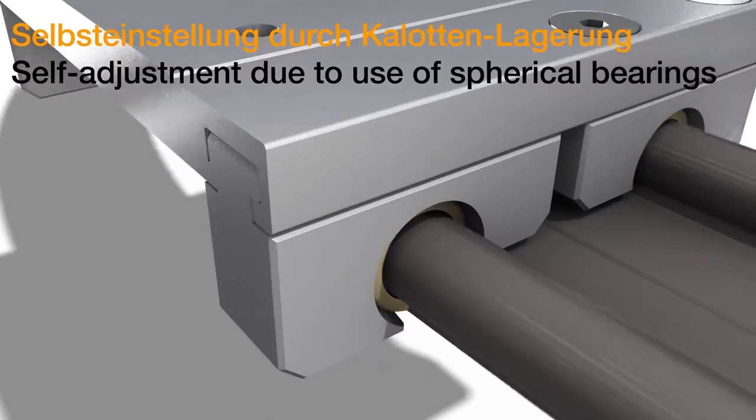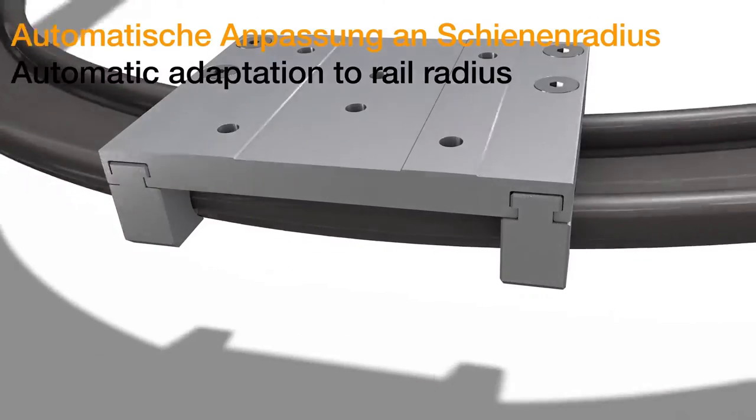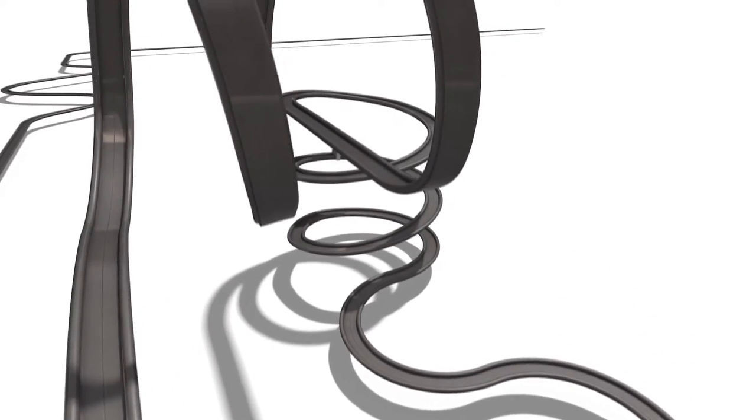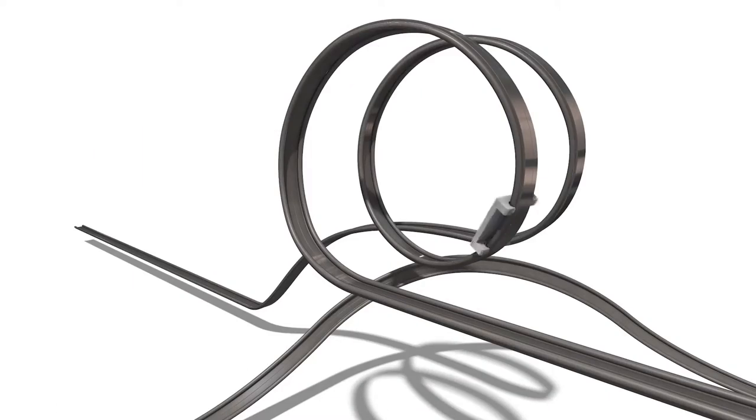The second great new product is here on my right side: a self-adjusted carriage which is running on an individually banded rail. It's not depending on the radius — it is always moving so it doesn't get stuck. And this is another new dry linear product.